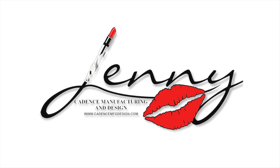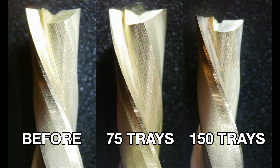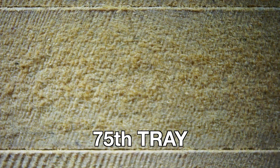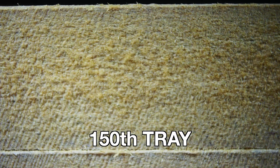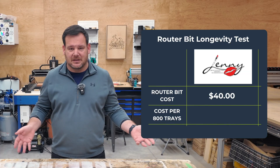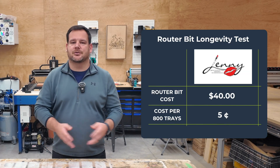Now let's look at Jenny. After 150 trays, this bit looks like it's just getting started — zero sound change, minimal visible wear, and the coating is pristine. Based on what I'm seeing, I bet this bit could handle 800, maybe a thousand trays before showing the kind of wear we've seen on Speed Tool and CIC. Let's be conservative and say 800 trays. At $40 shipped, that's five cents per tray.